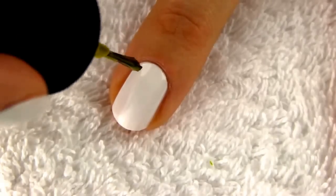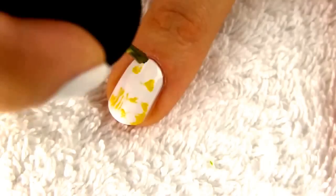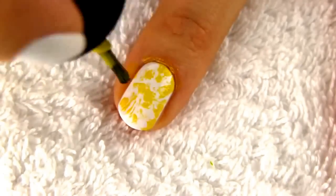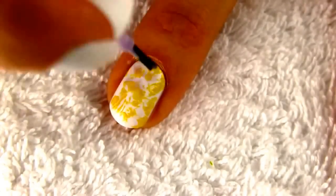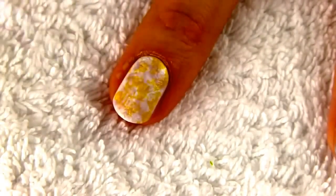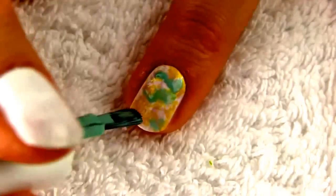For our next design you won't need any tools at all. Simply choose three colors and make random splashes with a nail polish brush. The trick is to wipe off your brush really well so that just a small amount of polish is left on the brush. You can use other colors for the base with all these five designs, but I do recommend going for white. This way all the polishes you plan to use on top will look vibrant and opaque.